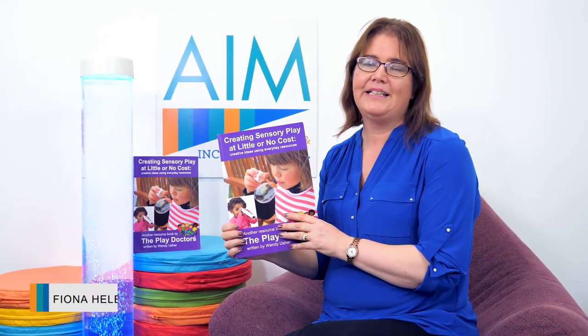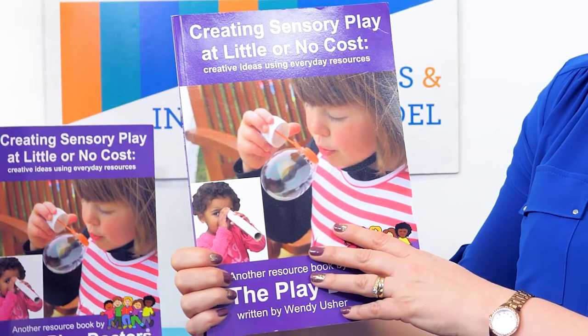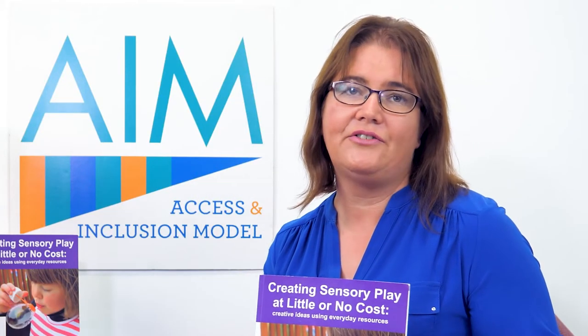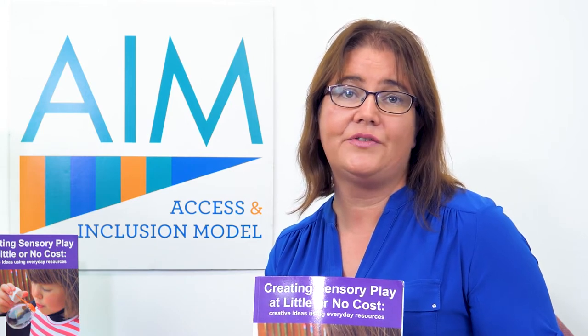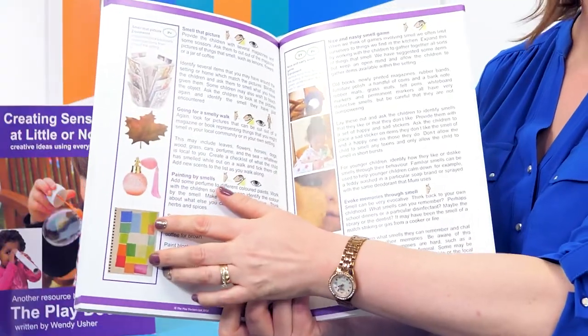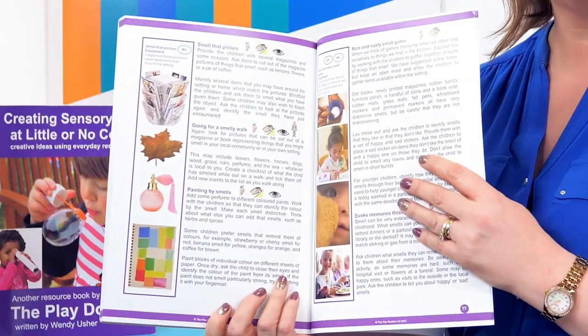Welcome to AIM inclusive play tips and ideas. Today I'd like to talk to you about this book, 'Creating Sensory Play at Little or No Cost.' It's packed full of ideas and resources for practitioners to develop sensory play experiences for children. This book is full of really good, clear, real-life photographs and simple instructions on how to do sensory play experiences with the children.